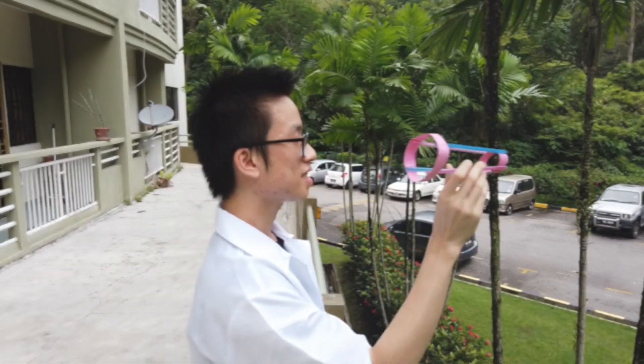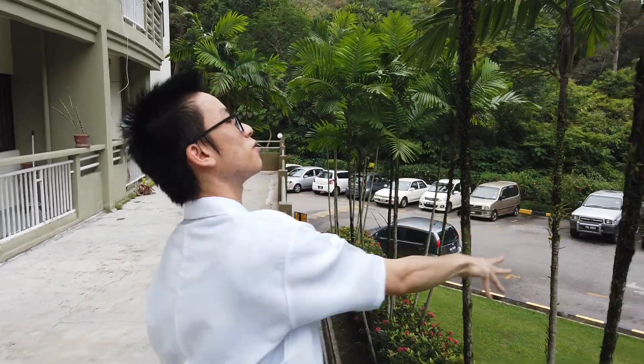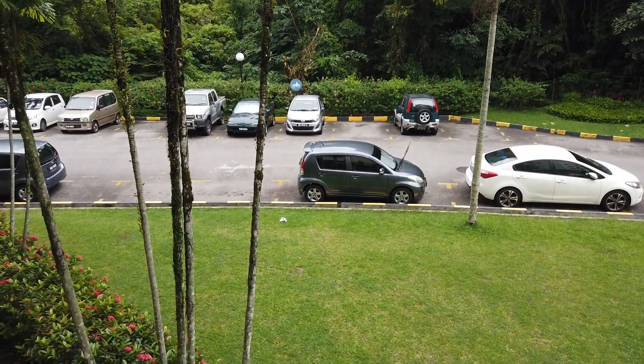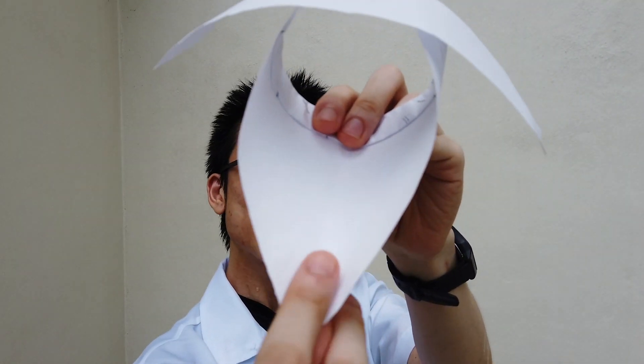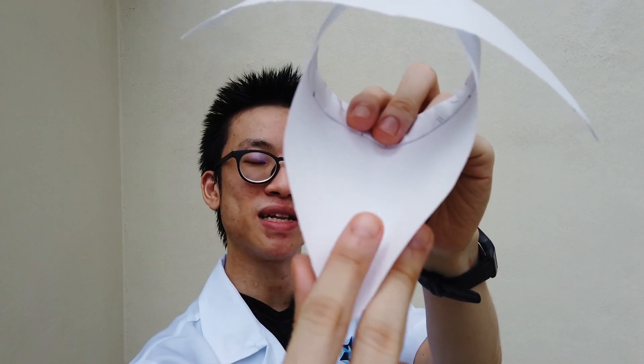Now we shall see how the second magical aircraft can fly. Let's try! Magical aircraft number 3, the wing paper aircraft — you hold it like this in your hand, with the index finger on top, the thumb and middle finger at the bottom. When you throw, you throw it like this. Let's try!